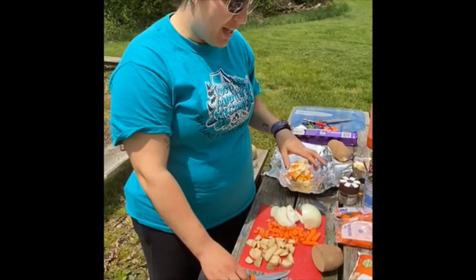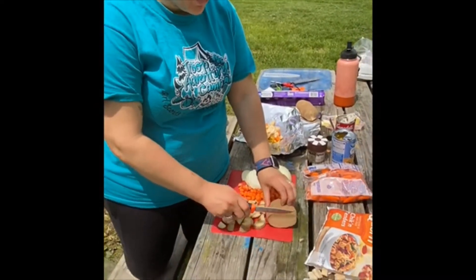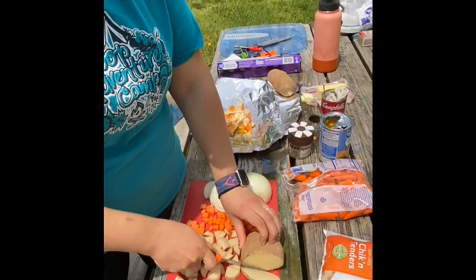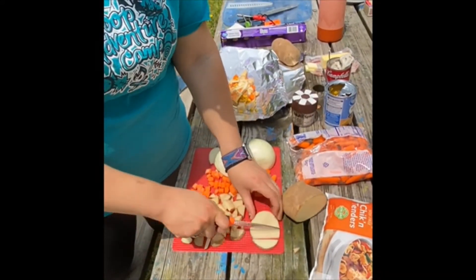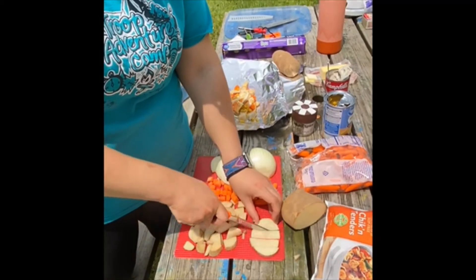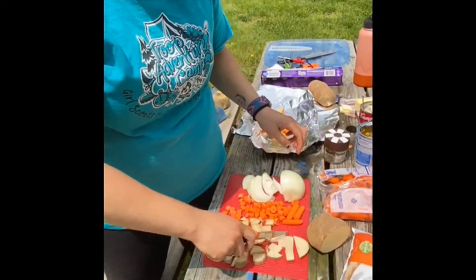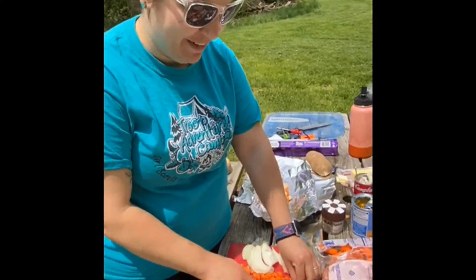Once you've gathered all your supplies, you need to wash and start preparing all of your vegetables. I'm just going to go ahead and cut my potato. Make sure you're using a sharp knife — it's actually a lot easier to hurt yourself with a dull knife because it won't cut as well. We've got our potatoes, we've got our carrots. Be careful if you're using baby carrots because they like to fling everywhere.